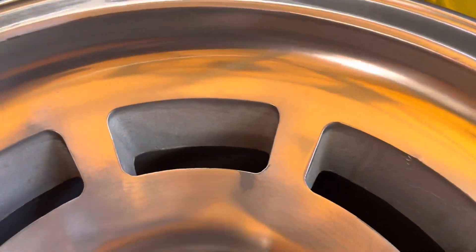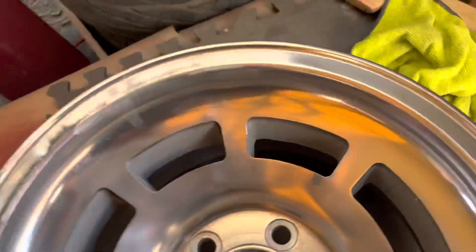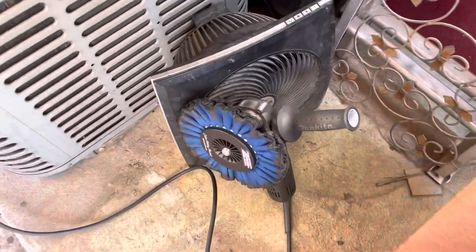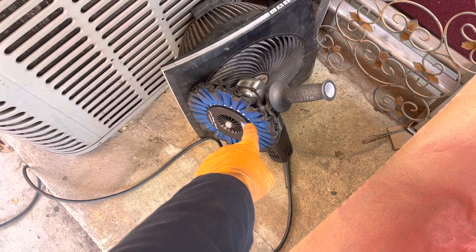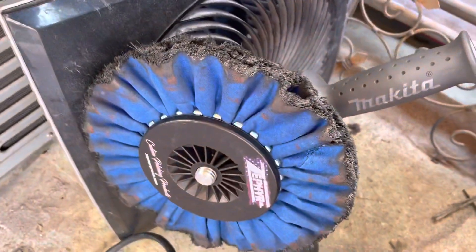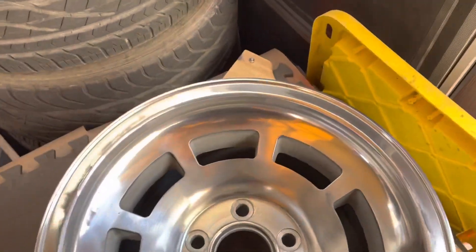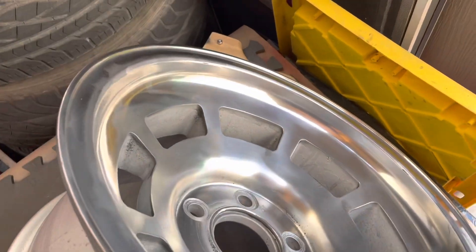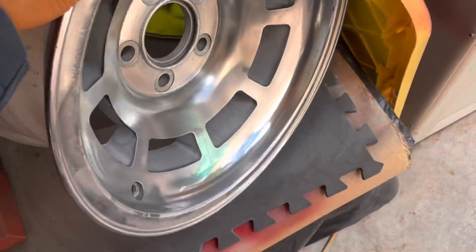That's what they looked like before, and this is what I've got done so far - like a dull shine. I have my grinder cooling off because it gets super hot. I bought this polishing kit and I'm starting with the blue disc. I'm going to go over all of these first with the blue disc and then make a decision if I want to go shinier.